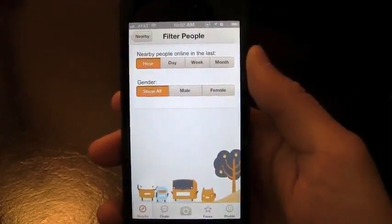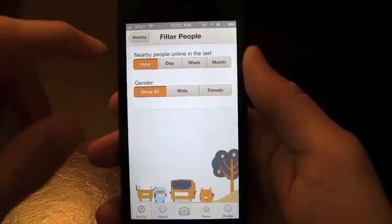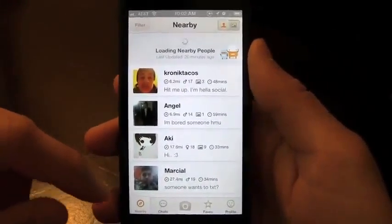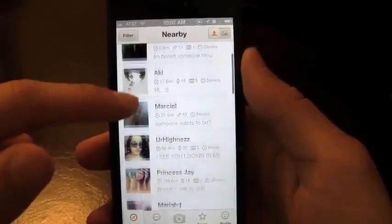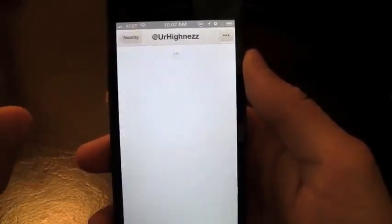You can filter this profile to only show male or female. You've got another filter here as well, and I can see it'll start sorting by whoever's closest to me. Then I can click on anybody's profile.